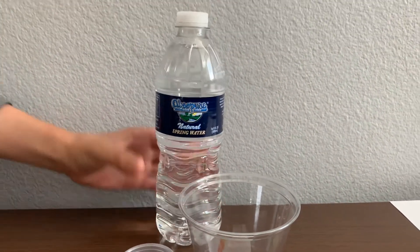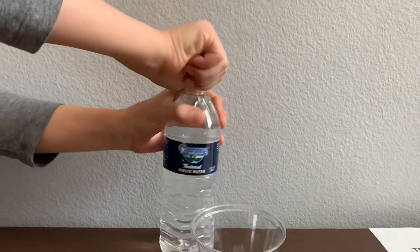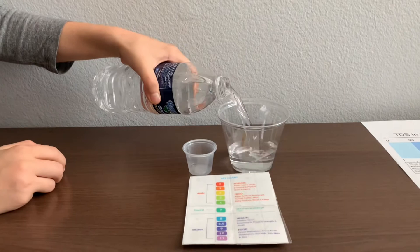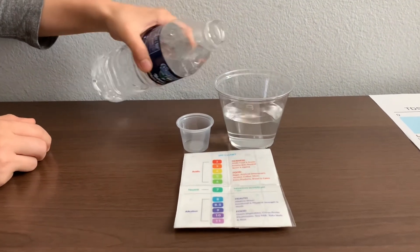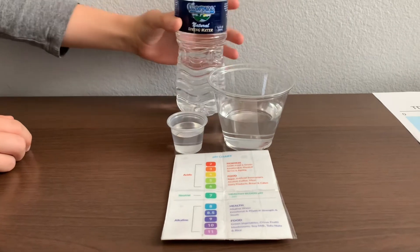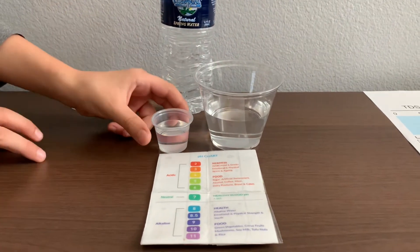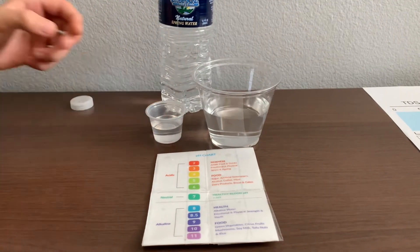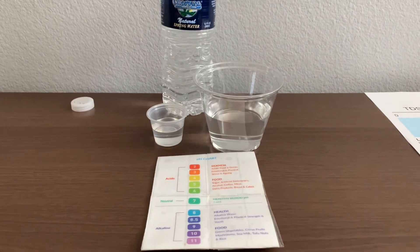Let's test the pH and TDS levels. Let's pour some water in. This is too much for the pH cup, so let's pour some back into the TDS. First, let's test the TDS level.